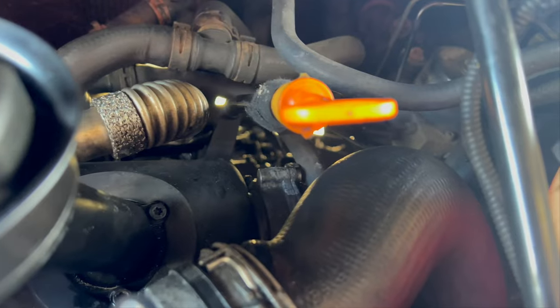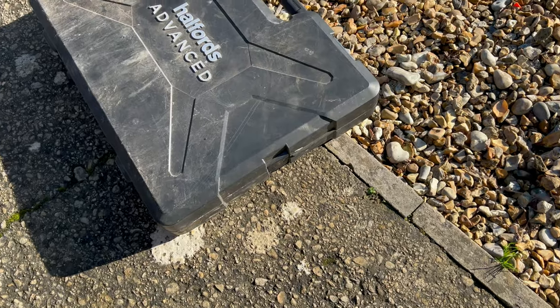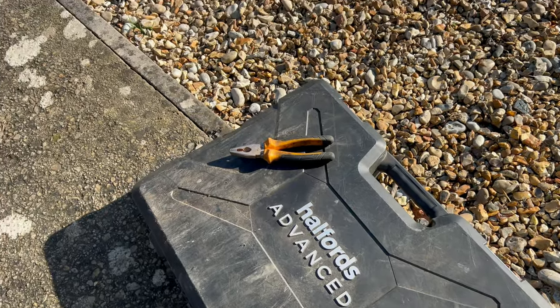First things first, let's pop the bonnet. The tandem pump is right down there behind the pipe coming off the EGR. I think what we need to do is remove the expansion tank — it's just two Phillips screws — and then unclip this pipe from the EGR as well. That way it should give us easy access to get onto the pump. This is all being done with just my trusty Halfords toolkit and a pair of pliers. I've undone the two Phillips screws and taken one of the hoses off.